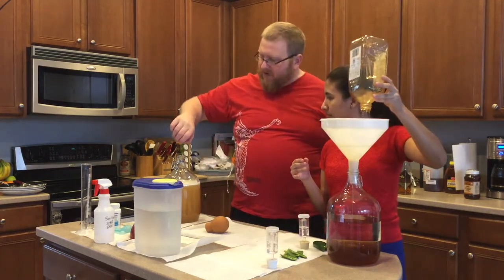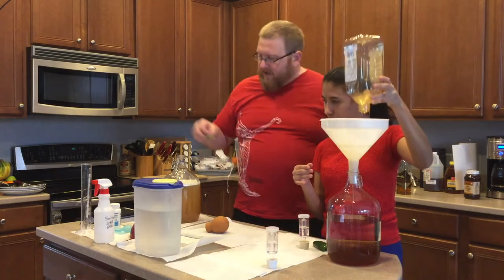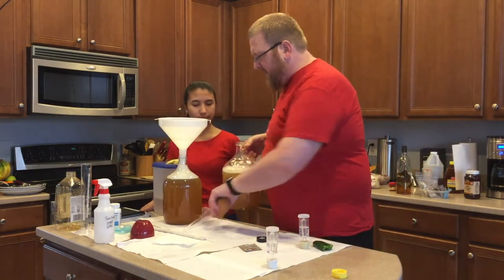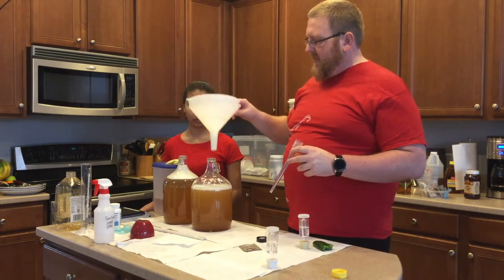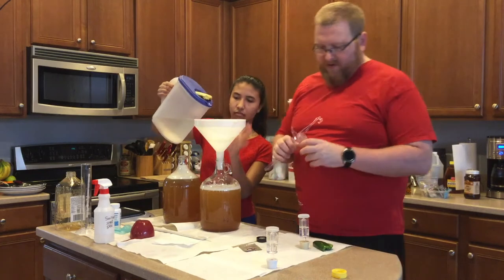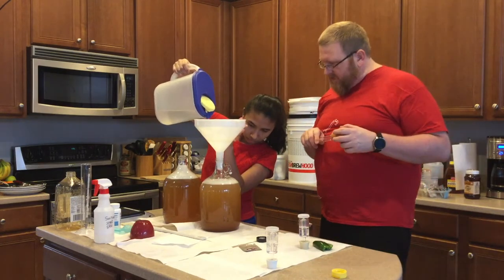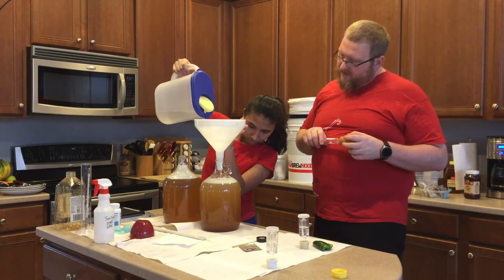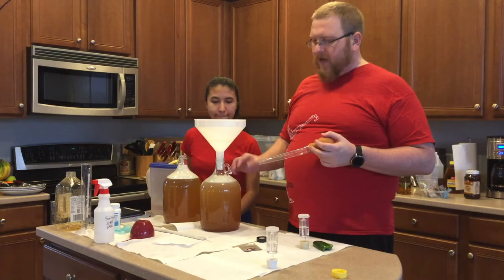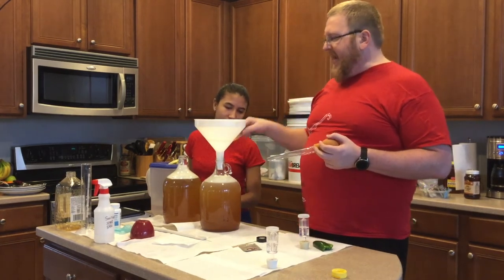I'm trying to impart more of the flavor of the honey and pepper than the overall heat. So I'm going to go ahead and put the serranos down inside — I did sanitize them, dipped them in Star San. While I'm putting this together, Hissella will add water up to about one gallon on the other carboy. We need to get a hydrometer reading — these should be pretty close to one another as far as sweetness goes.